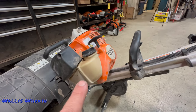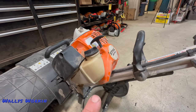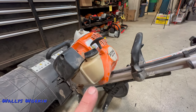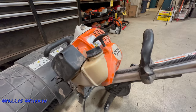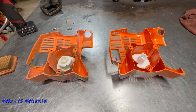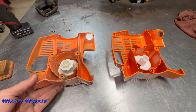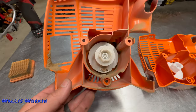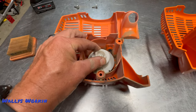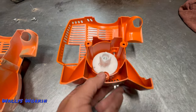Most of these things come with the easy start, or cushy spring. Every once in a while we do see issues with those, especially for the commercial guys. We can convert those over to a non-easy-start recoil, and a lot of guys will opt to do that. So I took the recoil off of this thing. This is the one that came off that unit, and it has that easy start or cushy spring.